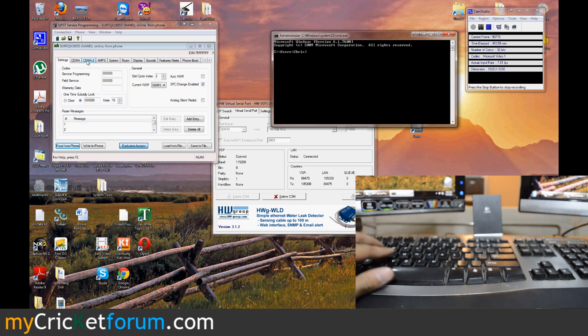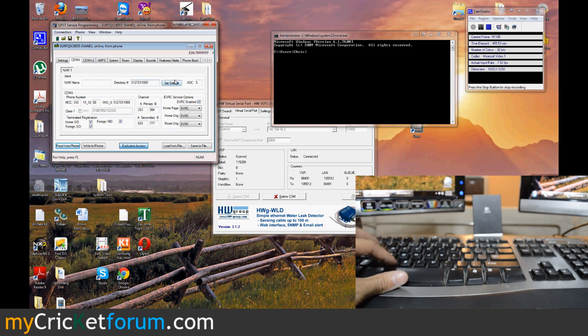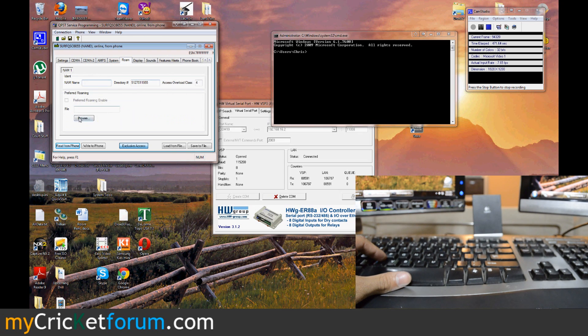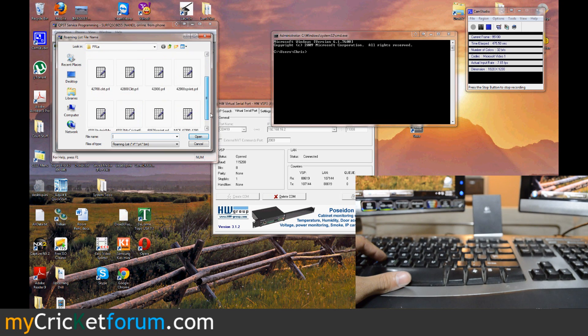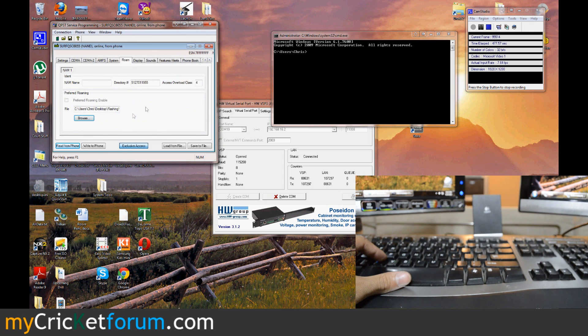All right, it's done reading. CDMA is the first tab we'll hit up. That's the directory number and then there's the MIN right here. Then we'll go to Roam and we'll use our 45513 PRL that was pulled off of an Indulge — a new device at the time of this YouTube video.